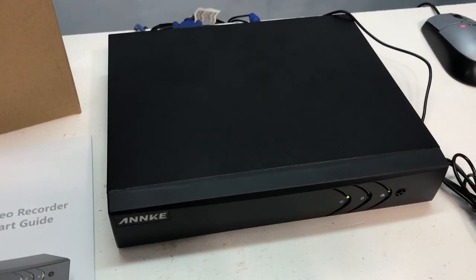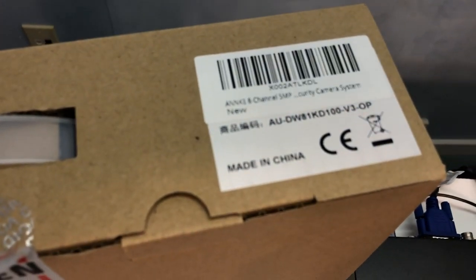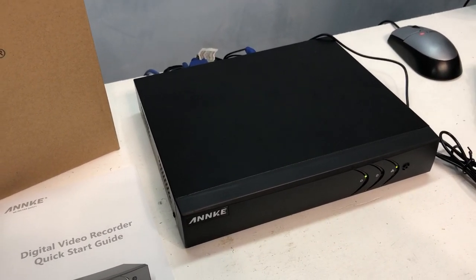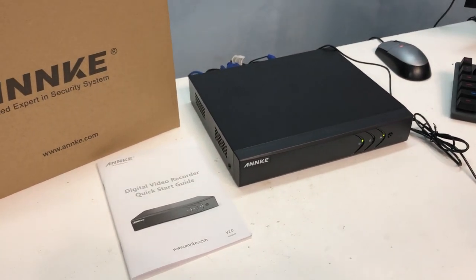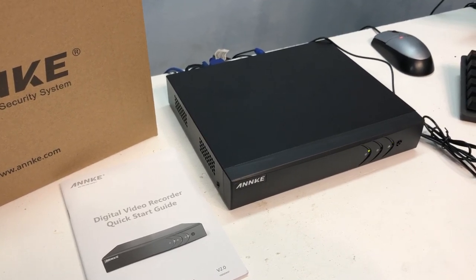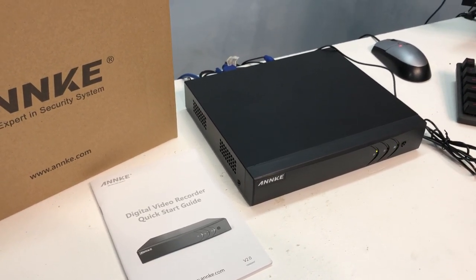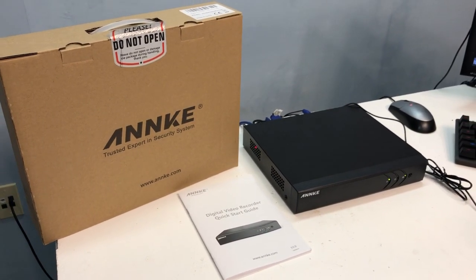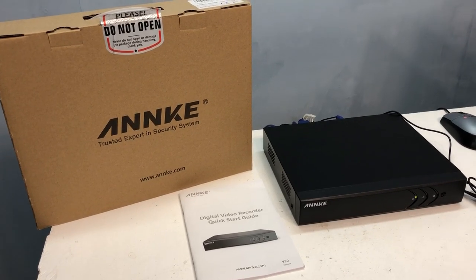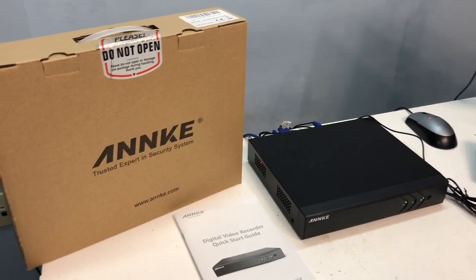After spending a fair amount of time with this system from Anki — it's 8 channels with BNC connections and support for up to 2 IP cameras — the DVR box comes with a 1TB hard drive. It lists for about $179, but I saw it on Amazon for about $115, which is quite a deal. The cameras I got were $49 for the pair — $25 a camera. The degree of control and depth you can drill into the parameters is very nice. I would give this the Overclockers Club Gold Award. This is Chris with Overclockers Club — thanks for watching and don't forget to subscribe.